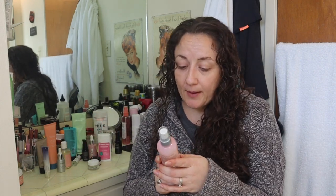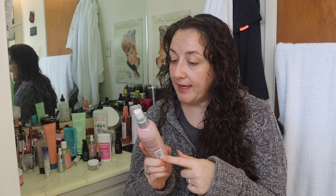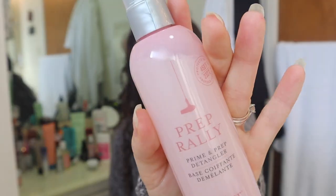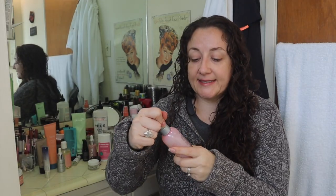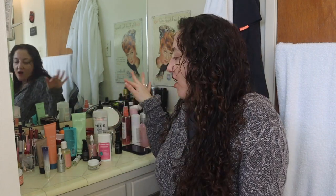Then this is the Dry Bar Prep Rally that came in the winter box. I've tried it a couple of times and it's also a very nice leave-in conditioning spray — it's a prime and prep detangler, so it feels a little lighter than a full conditioning spray. It has an even subtler scent that is fresh and salon-like, and I like this one too. So that was a hit on all of those leave-in conditioning sprays — all of them were great.